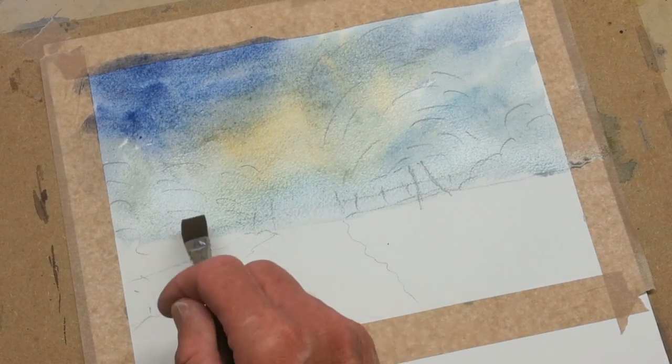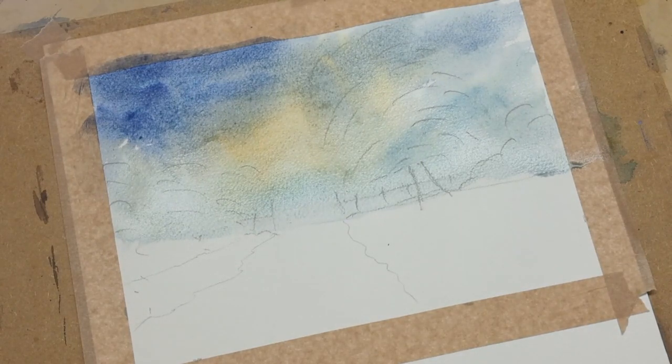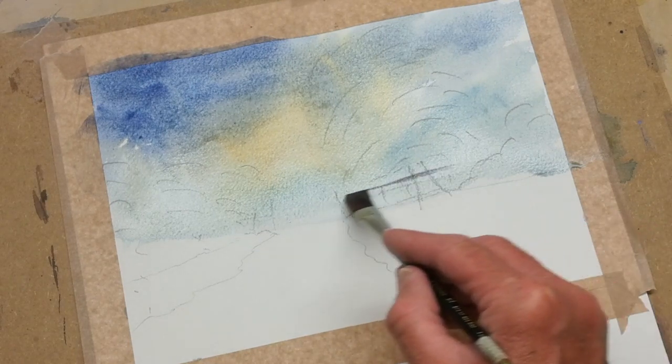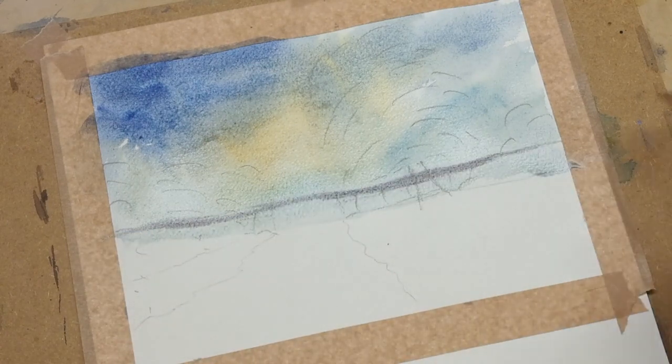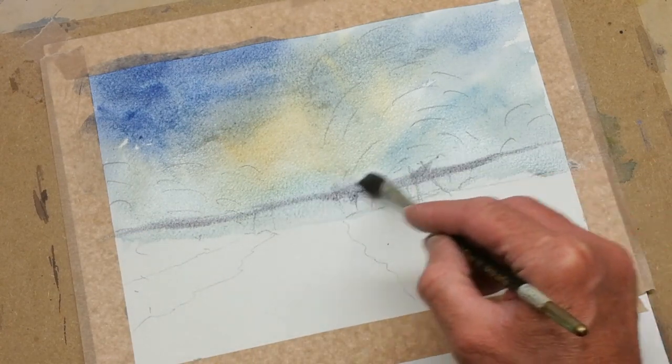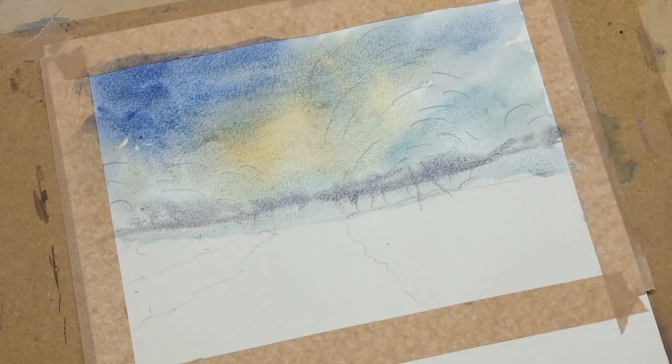Now I'm going to just lift away a little bit more, then put in the distant land. All you need is a blue and a red, a bit more blue than red. We'll put in a nice bit of distant land there, running across, with a little bit of edging here and there, all nice and soft. And clean the brush again.